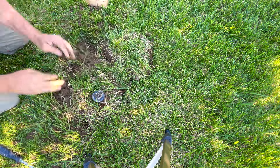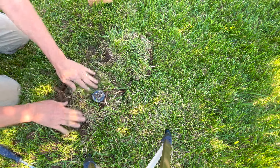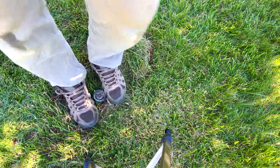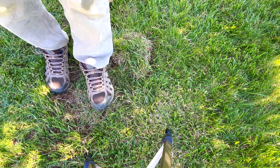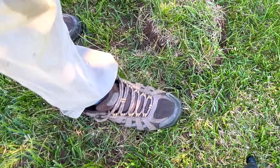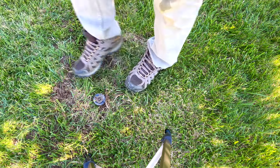Now I find places to wedge the dirt back in. I'm not going to be super careful because in a couple of mowings this will all be back to normal. I step around either side of the sprinkler and tamp it down — I don't want the mower to hit it. And that's the job. One down, eight more to go.